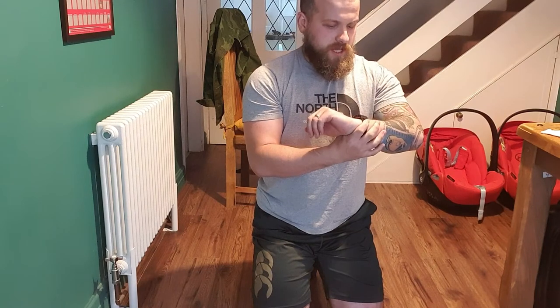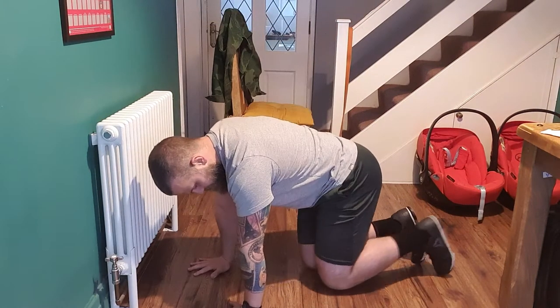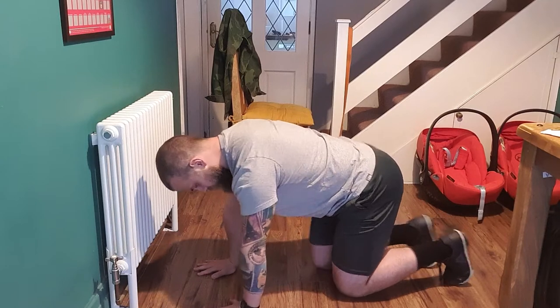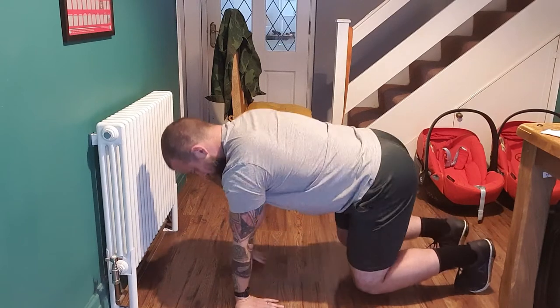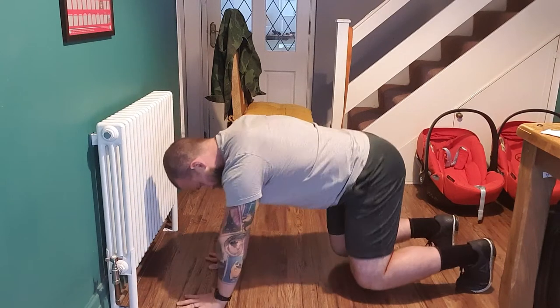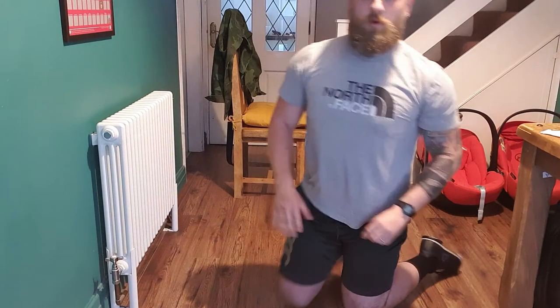Another 10 seconds or so. Then we're going to do the same exercise but bring the knees underneath the hips a bit more so we're going to be in that bear position. Same thing — knees are just off the floor, not touching the floor, and it's just turning the hands from forward to back, shifting your weight side to side, just warming up the wrists by changing position each time. Going from fingertips forward to fingertips out to fingertips back.